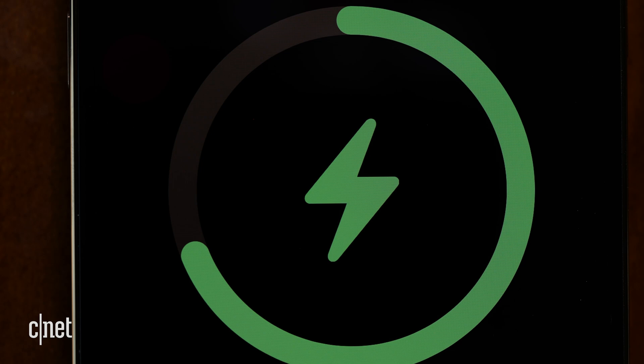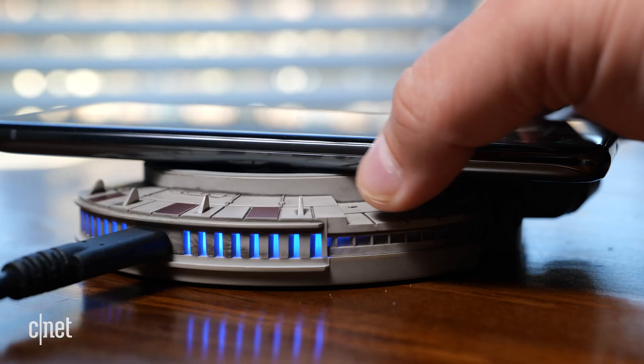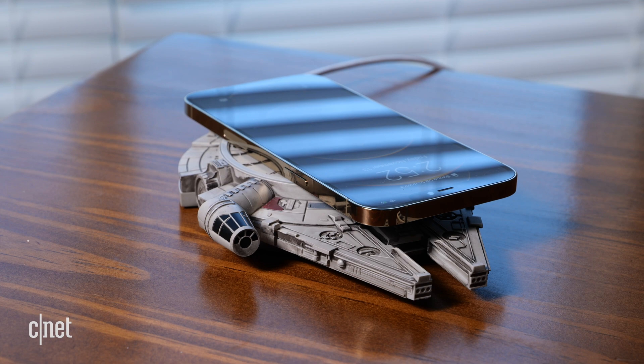There is a problem with wireless charging. And no, I'm not referring to the fact that there is, well, an actual wire. But when you put a phone on a Qi wireless charger, even if it's a cool one like this Millennium Falcon here, if it's not positioned just right, your phone might not charge. To quote Darth Vader, I hate it when my phone doesn't charge on its wireless charger.